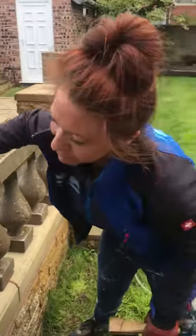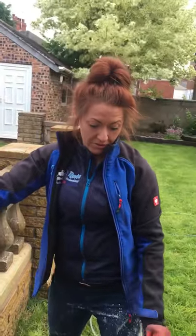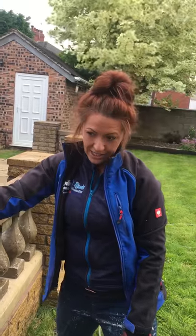Here we have Rachel from Revive Outdoor Cleaning. What do you do today Rachel? Firstly I'm removing the biofilm from this wall and then we're chemically cleaning it.